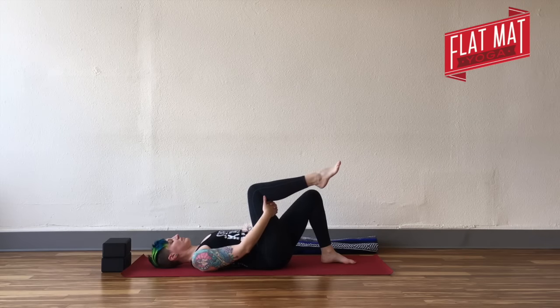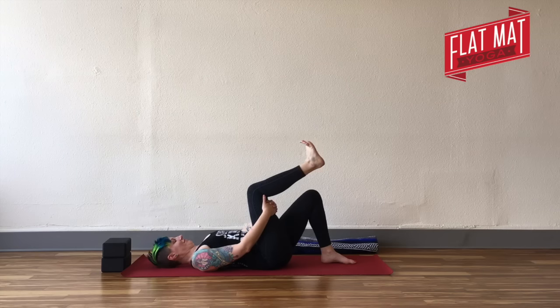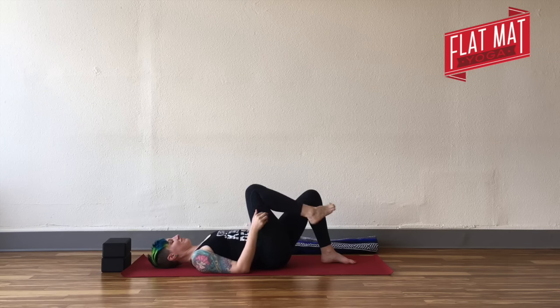Bring your right knee in and clasp around the back of your right thigh — use a strap or towel to help hold your leg up if needed. Begin to circle your right ankle and point and flex your foot, moving through that point and flex really slowly like we walked earlier. Bring your toes back so you're in a high-heel position, then press up through the ball of your foot, then press out through your heel — pausing at that kind of awkward Barbie-foot shape.